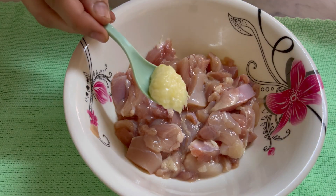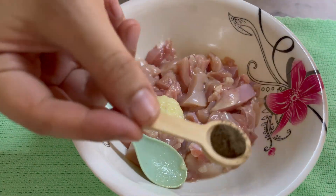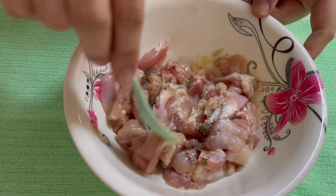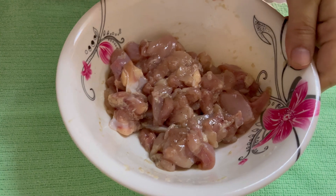First of all, I took half a chicken breast and added 1 teaspoon of ginger garlic paste and 1 teaspoon of black pepper. I mixed it well and put the chicken on marination.